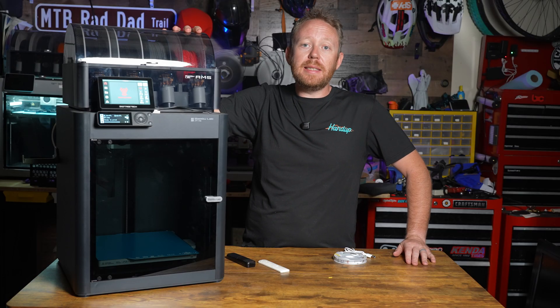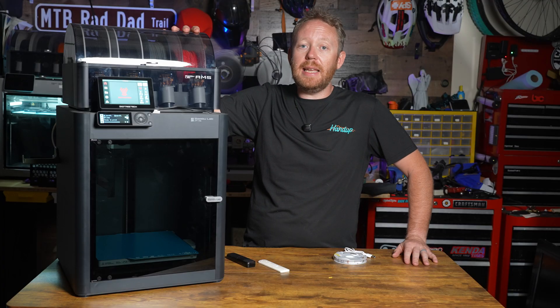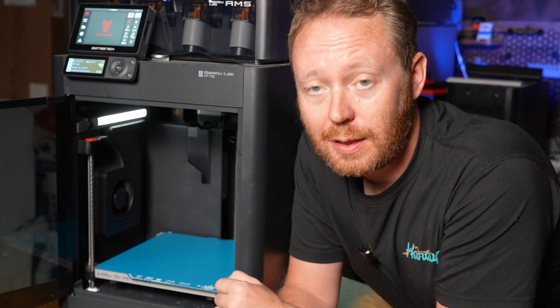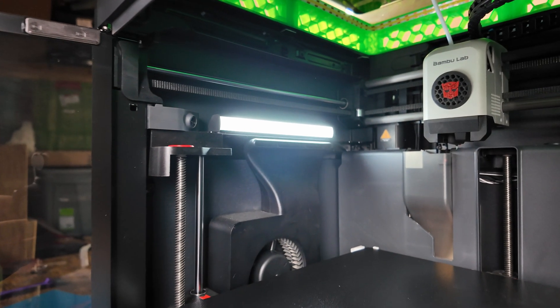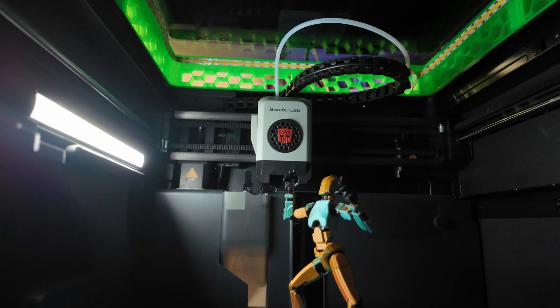This Bambu Lab P1S is an amazing printer, but its stock lighting, not so much. I'm upgrading it with a bright, clean, and easy to install lighting setup that makes monitoring prints a game changer. Let's get started. While the Bambu Lab P1S does include a built-in light, it is quite dim, making it difficult to see what's going on inside the printer — whether you're doing general monitoring or simple maintenance tasks.